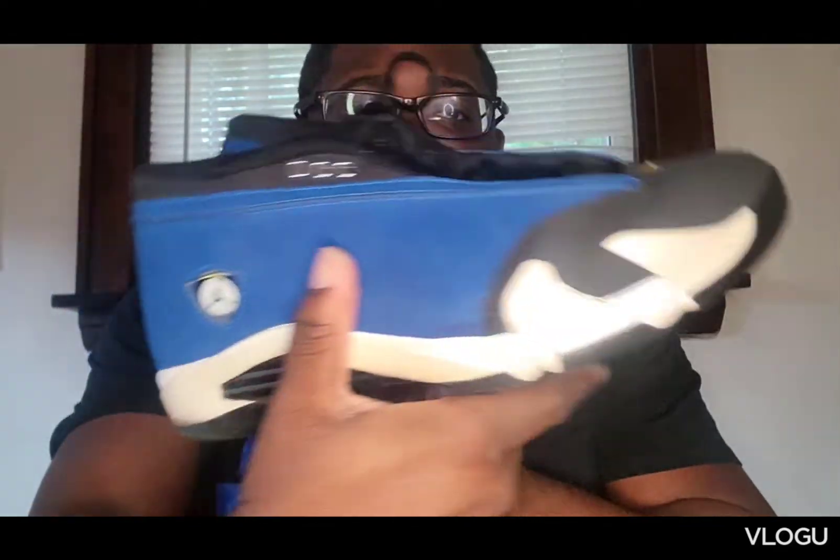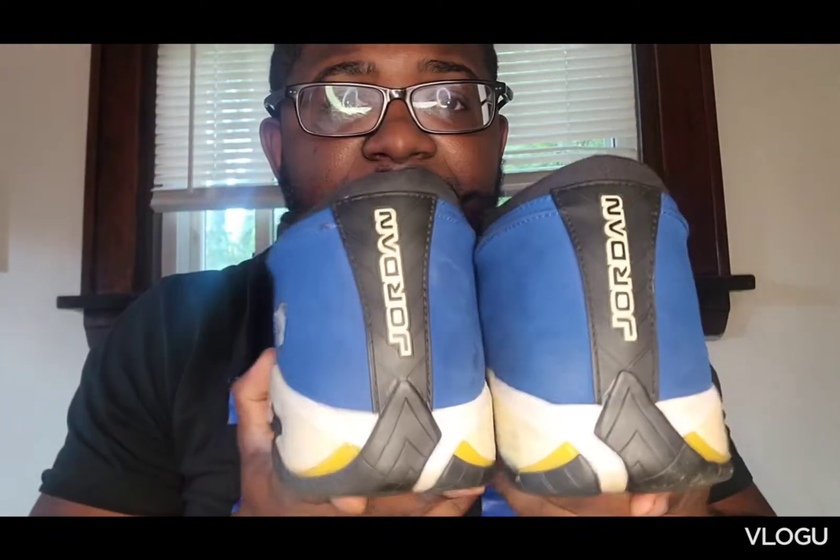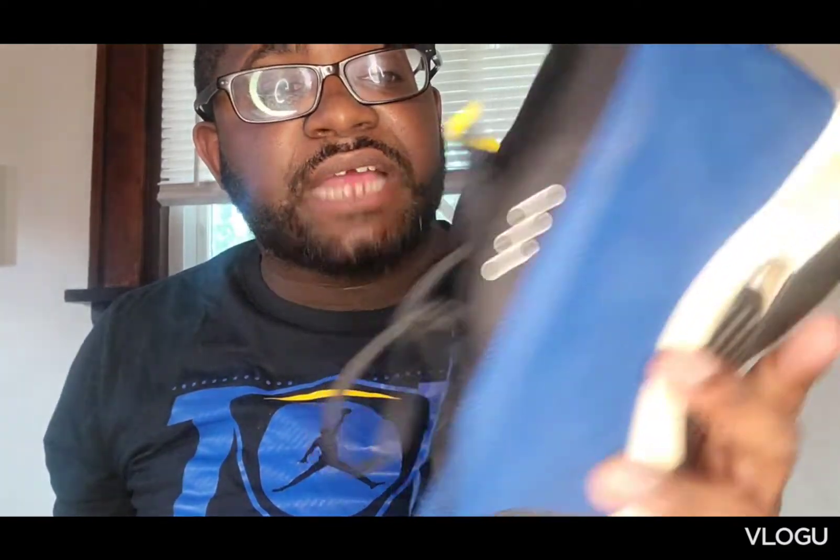I wouldn't say this shoe was slept on, but a lot of people don't like the model. I like the colorway. I've been wanting these for a minute — I probably had these for like maybe two years. Nevertheless, the Jordan 14 Lows, the Laneys. For anybody that don't know what Laneys is — with this color, the blue, the yellow — Jordan, this is Michael Jordan's high school that he attended. So those are their colors. Dope.